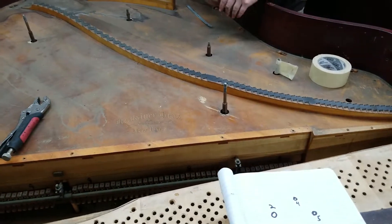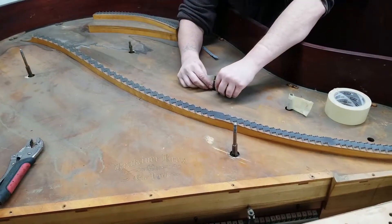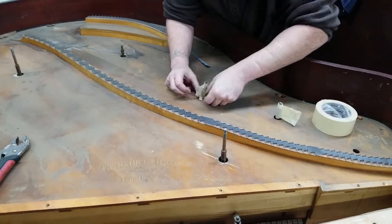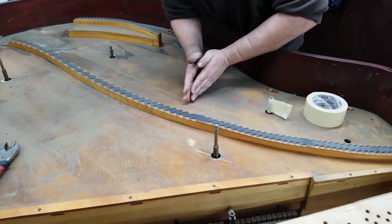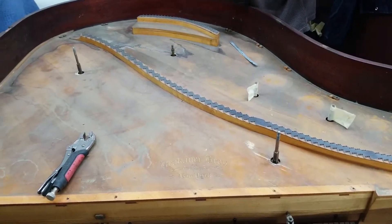Doing some marking on the nose bolts right now so that those will go back in the exact same place and height that they were taken out, and taking these out to make it easier to do the soundboard restoration.